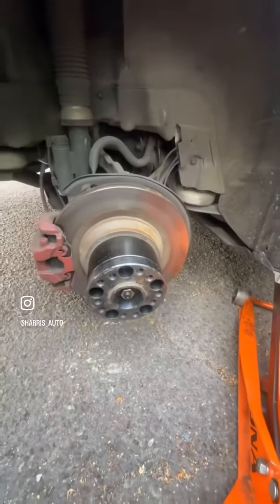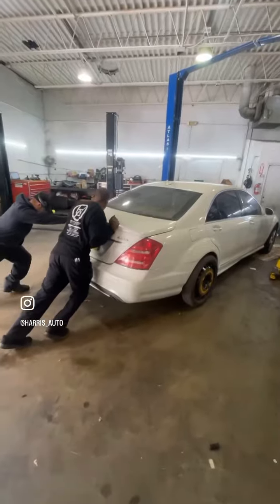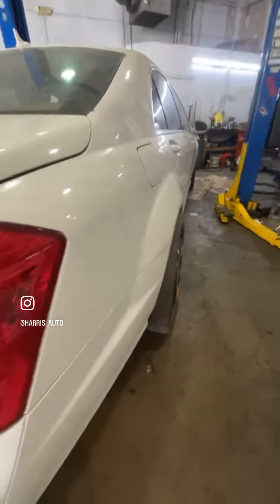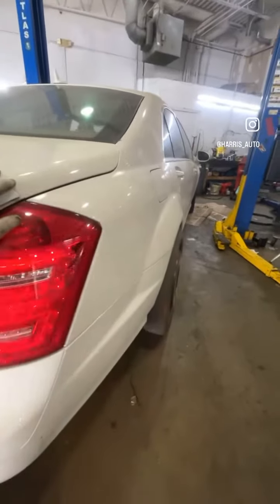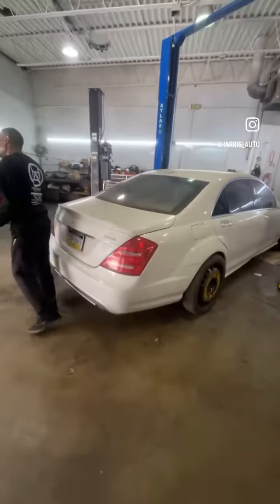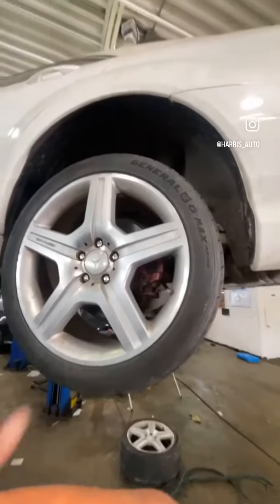We got the vehicle pushed in — it's a little heavy, but there we go, got it pushed in. Let me explain to you how this works.